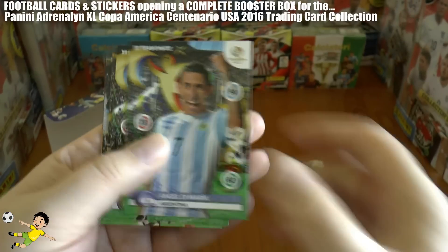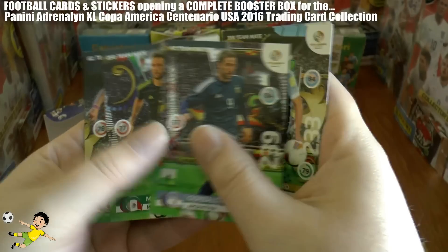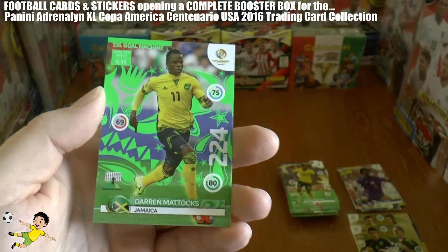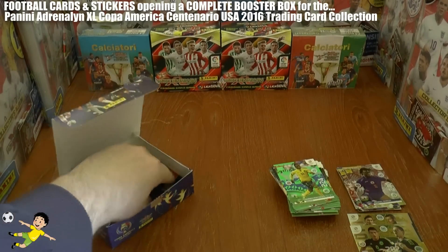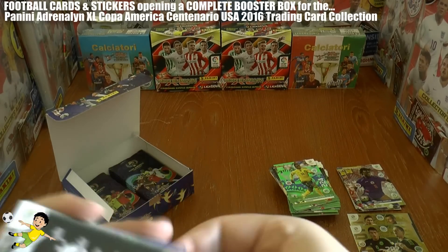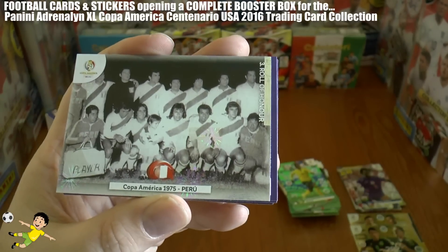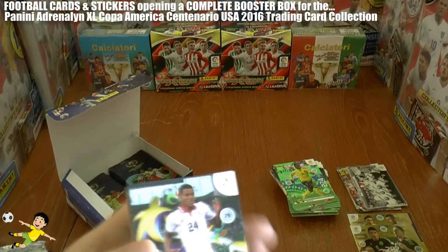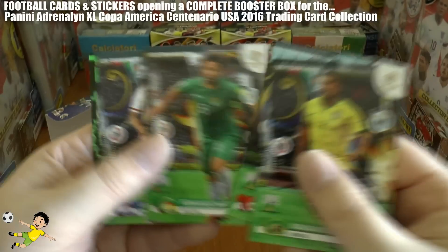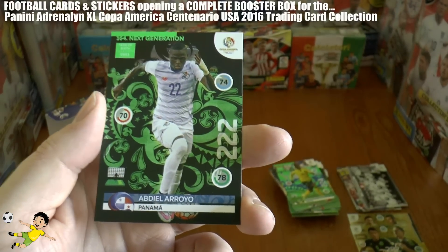Next pack: PSG's Di Maria of Argentina, Ladero, Huguain in the Argentinian away kit, Leandro Damiao of Brazil, and finally the goal machine Darren Mattox. Another celebration card — the Copa America 1975, when Peru were the winners — a shock result. Then Johan Venegas, Douglas Costa of Bayern and Brazil, Martelli, Cáceres, and the next generation of Panama — international Abdiel Arroyo.